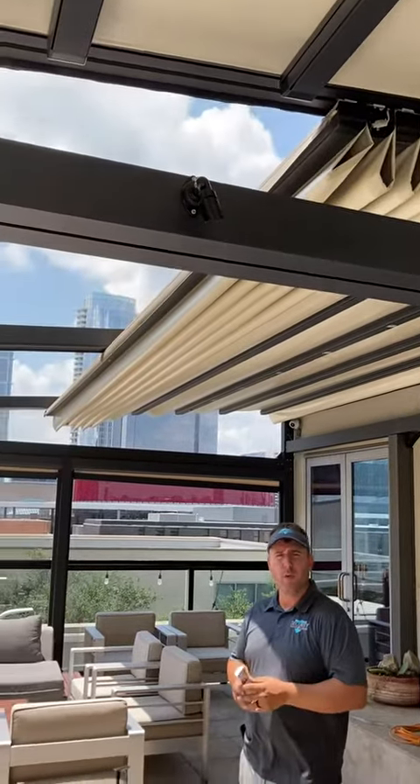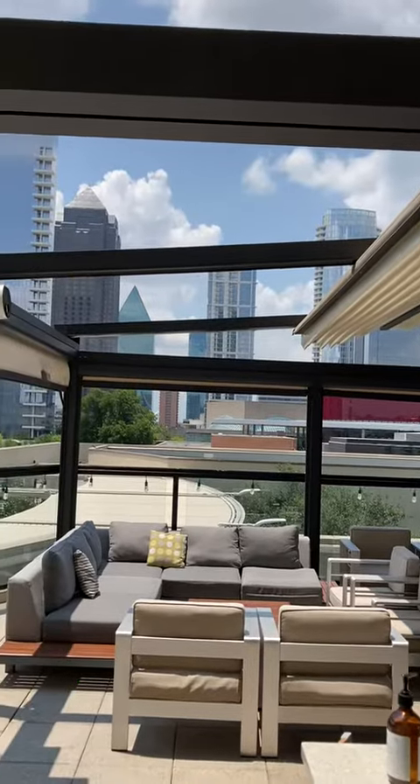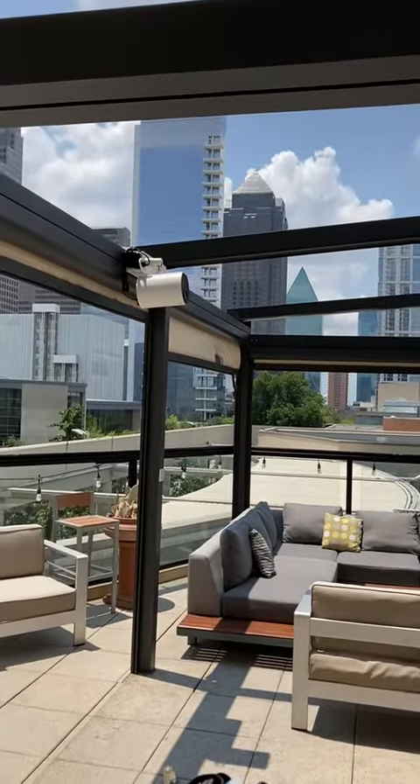We still have some more work to do, but we wanted to let you take a look around and see some of the other things we do other than just installing new screens and shades. So let's take a look at this roof.